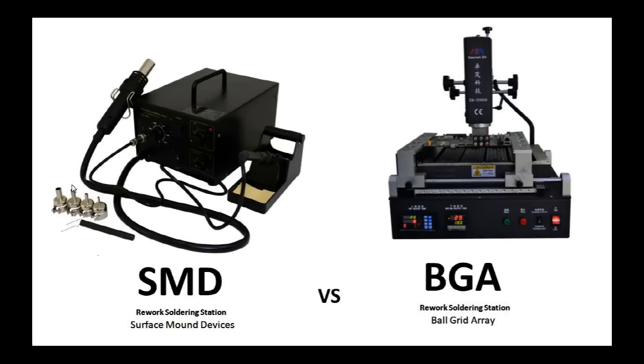You could use the SMD soldering station to attempt to reflow video chips or microprocessors, but you would be doing something wrong. This unit does not have the capabilities to control any damage to the printed circuit board or to the chip while working with it.